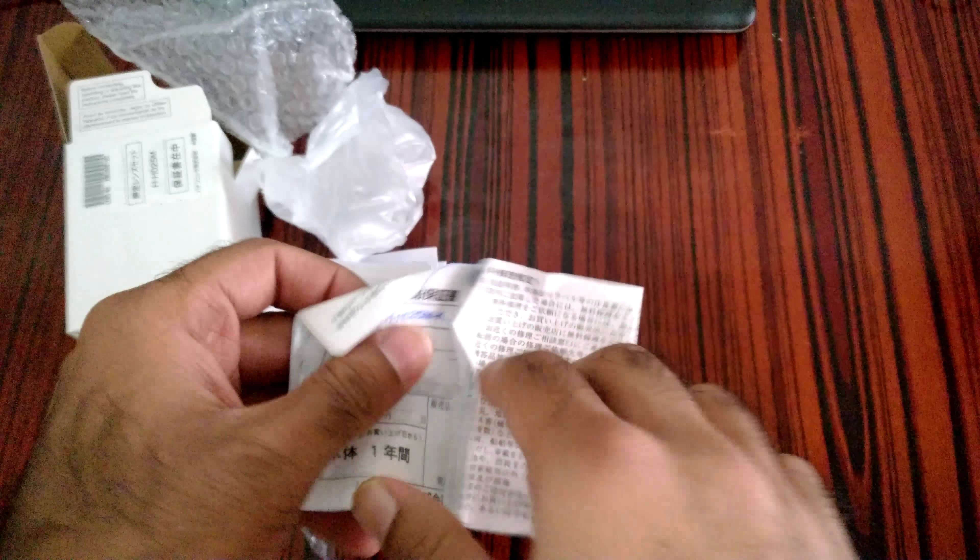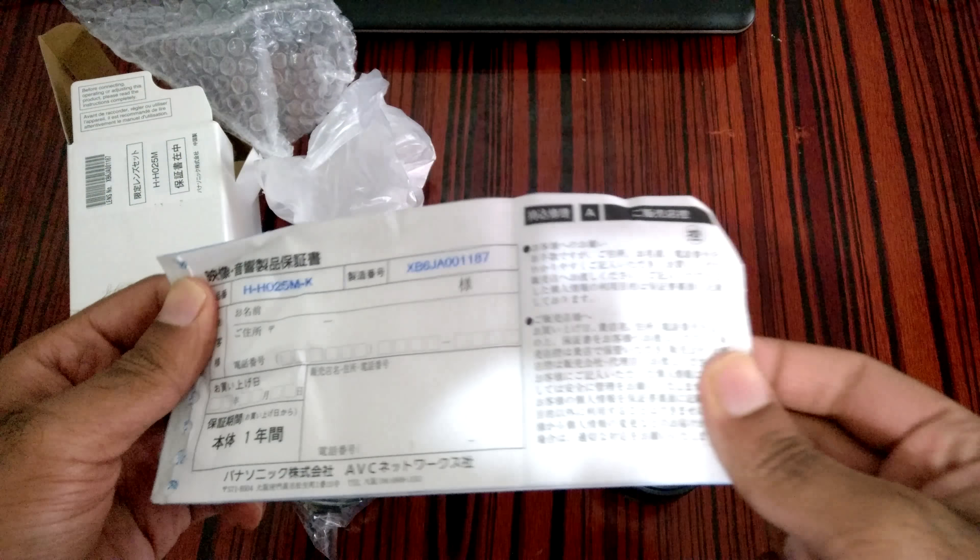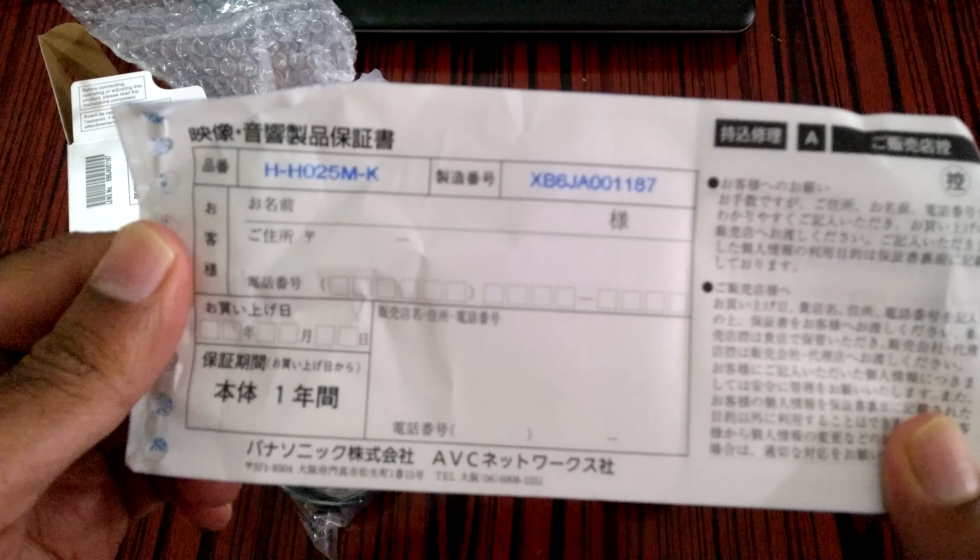There's some kind of warranty card, though I'm not sure if it will work in Hong Kong. This is a real lens — there is not a single fake version of this lens on the market, so you don't need to worry. There can be used copies, but no fakes.